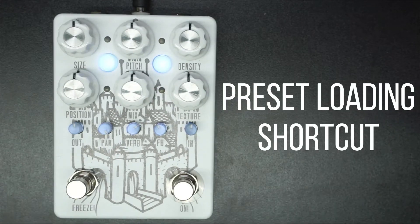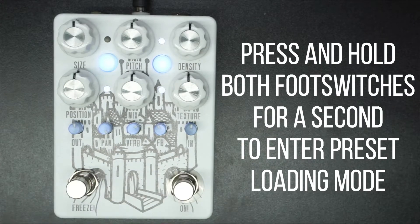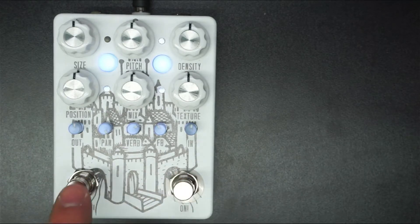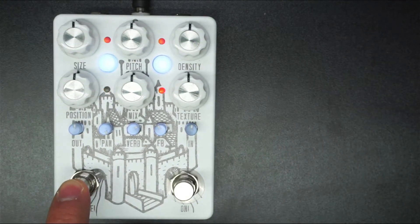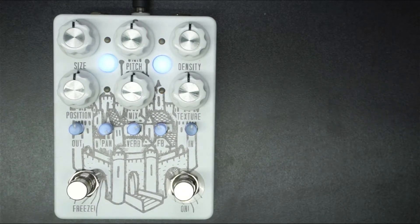I made a shortcut to loading presets in case the pedal is on the ground and you don't want to bend over and use the buttons — you can use the foot switches. You hit both foot switches at the same time and you can see that we've entered three pulsing LEDs and one blinking. That's preset loading mode. Now if we want to scroll through the presets, we just use the freeze button and we can scroll through the different preset slots. And when we want to load one, we just press and hold the freeze button until the lights turn off. We have just loaded a preset using only the foot switches.